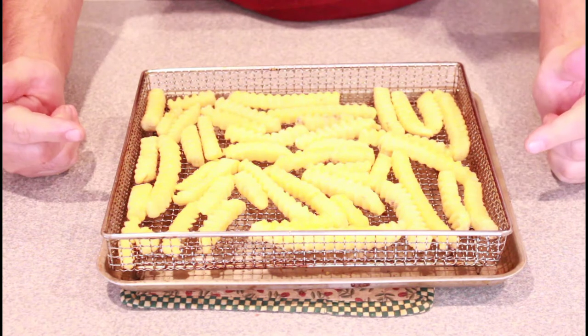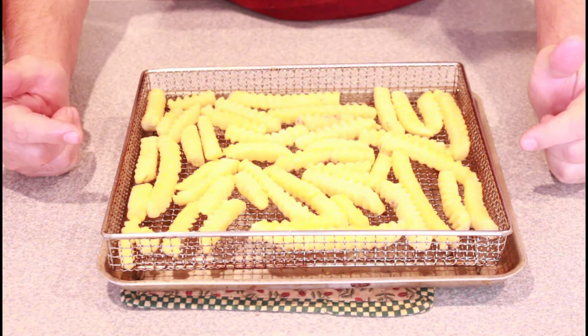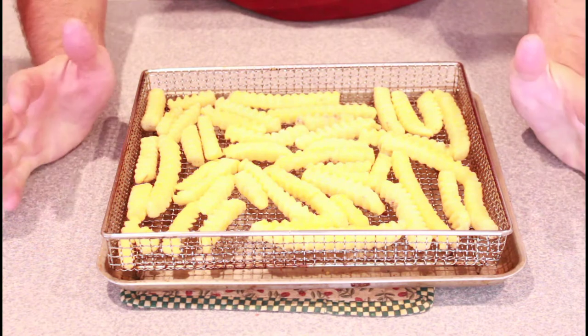Alright, there we go. We're going to put this in the air fryer at 400 degrees and we are going to start with five minutes.